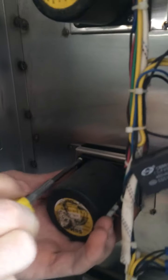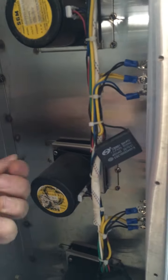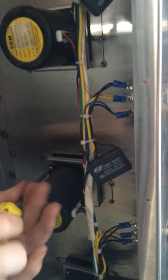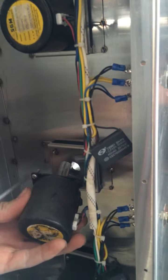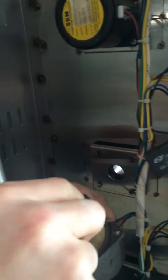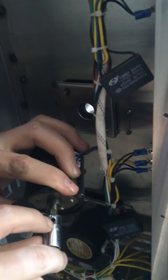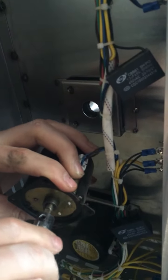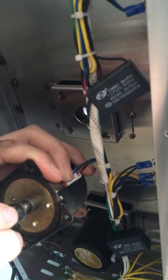Now that I remove this, you'll see that it exposes the little connector that connects your spit to the motor. And this is the allen screw that you need to tighten. If it's not tightened on this motor, the motor will turn but the spit won't.